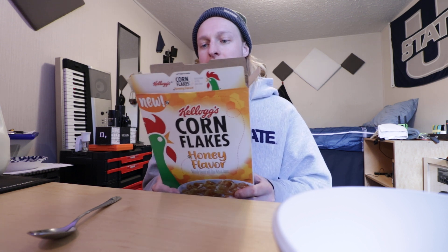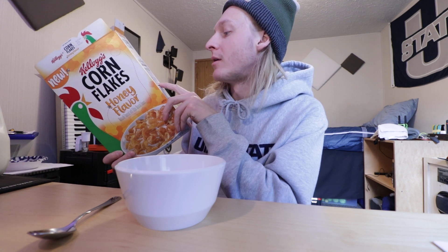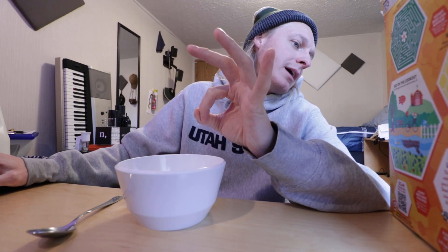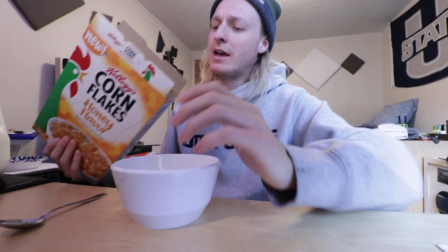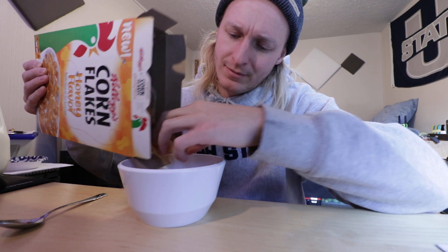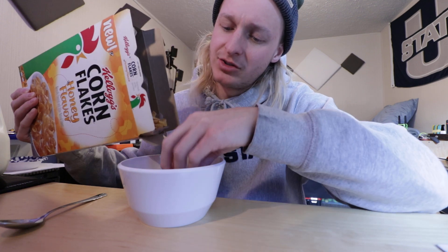That's pretty good. As we all know, Corn Flakes is usually a cereal that does not have a lot of sugar. This version has nine grams of sugar, whereas a normal box of corn flakes has three grams — so this is three times more sugary. Normally with regular Corn Flakes I pour my own sugar on top, but with this I assume it'll be more similar.